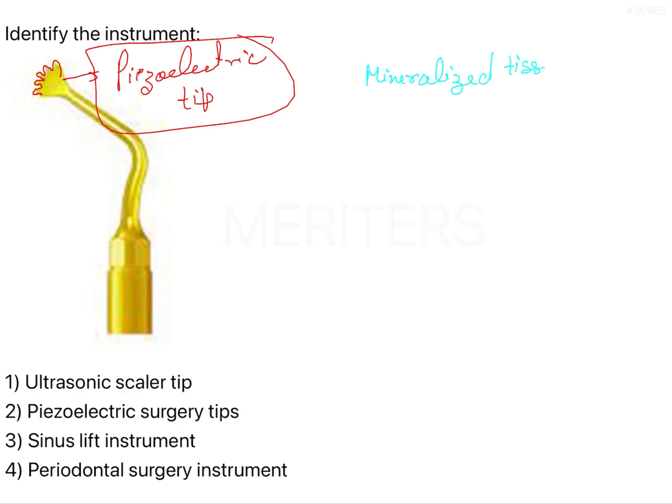The cutting is very selective and very conservative. There is significantly less trauma to the soft tissue — a significant reduction of trauma to soft tissue. Then we have the cavitation effect, which is why there is less bleeding.